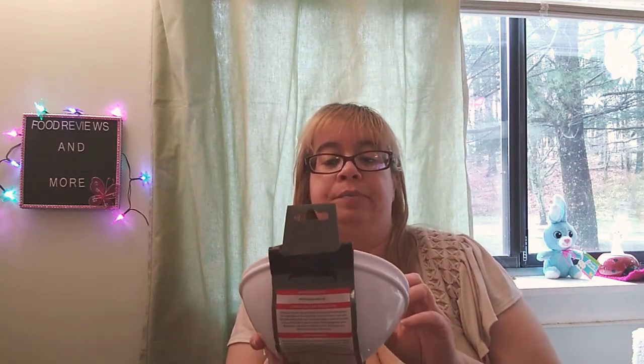These are new to my Dollar Tree. This is called Cooking Concepts — you get two-piece bowls, and they're microwave-safe. You can put soup or salads in them. That's pretty neat. That's what it looks like.